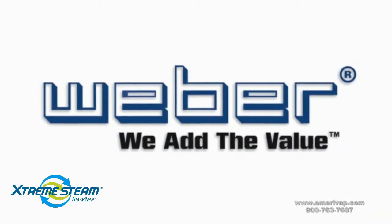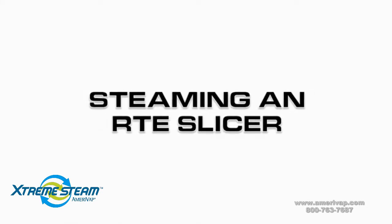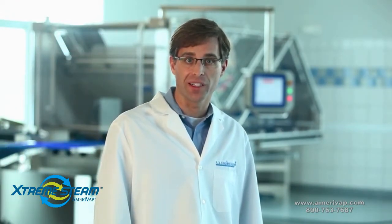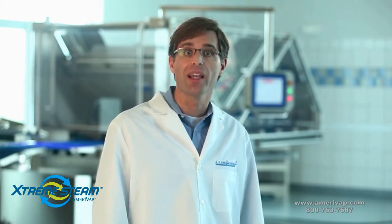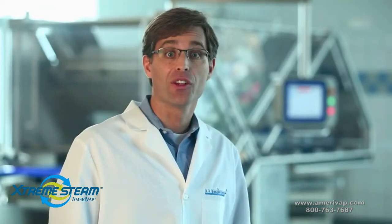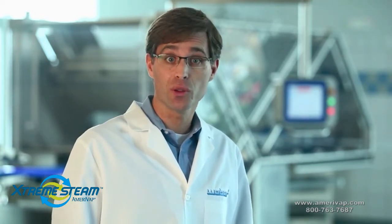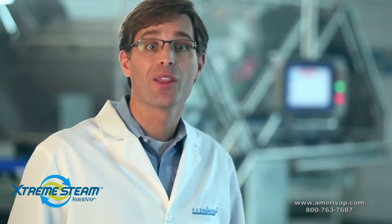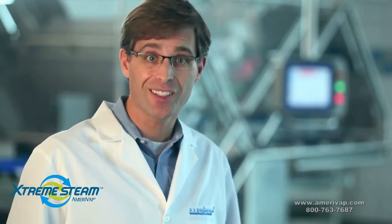Weber — we add the value. Hi, I'm Matt with Weber. Proper equipment cleaning is one of the most important issues facing our industry today. We produced this video to demonstrate an implementation of an industry standard for effectively steaming equipment. The tools and supplies we used were for a Weber Slicer 903. The supplies and source of steam you'll need will depend on the type of equipment you're steaming and what's available at your location. The goal is to heat the equipment to about 160 degrees for approximately 30 minutes. Let's get started.